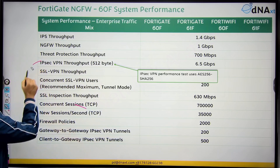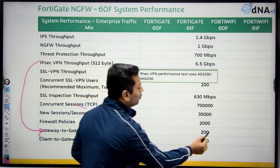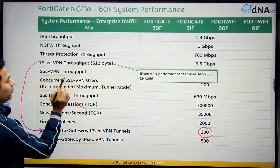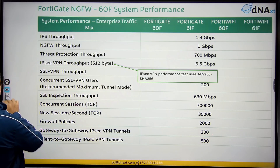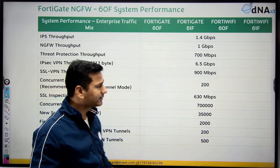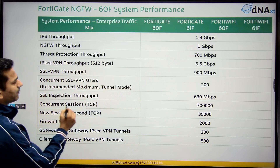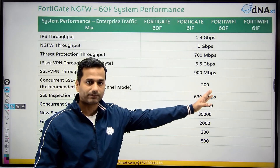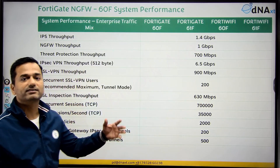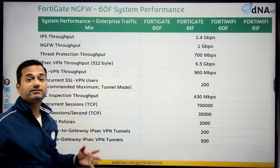For site-to-site VPN, meaning gateway-to-gateway IPsec tunnels, it supports a total of 200. SSL VPN throughput is around 900 Mbps, and it supports up to 200 SSL VPN users in tunnel mode. SSL inspection throughput is 630 Mbps. Concurrent sessions supported: 700K.